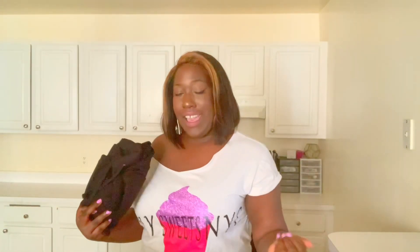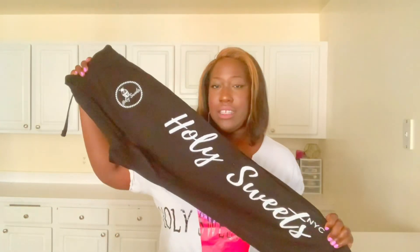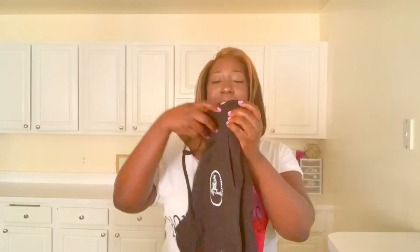So we have one box that says 'not dishwasher safe, hand wash only.' And this — oh, we got some swag! Y'all know I love Holy Sweet swag. Let's see what's going on here. Guys, look at this — Holy Sweets NYC. Oh my goodness, I'm so happy. Look at this. This is perfect.